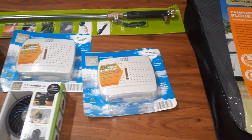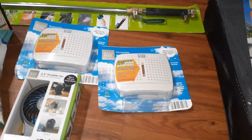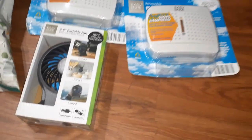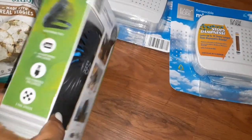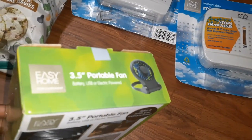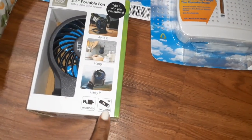Hey family, welcome back to the channel! I have made it home with these items from Aldi's and I am too excited about them. First, we're gonna start with this 3.5 portable fan — still in the package, doesn't even seem like it's been opened. It's a personal fan and it takes two AA batteries, so we'll see if that works.